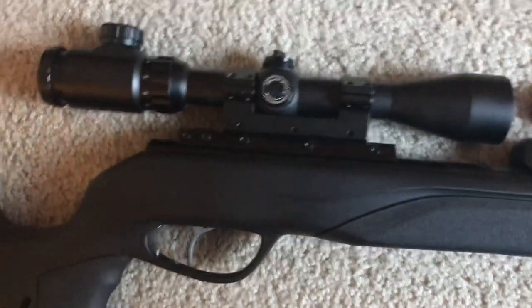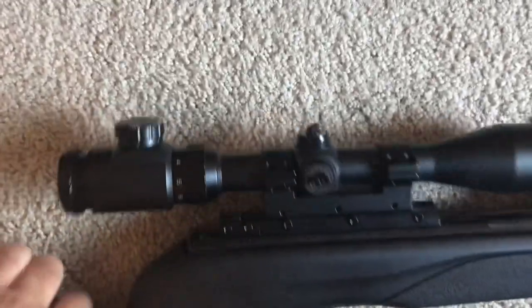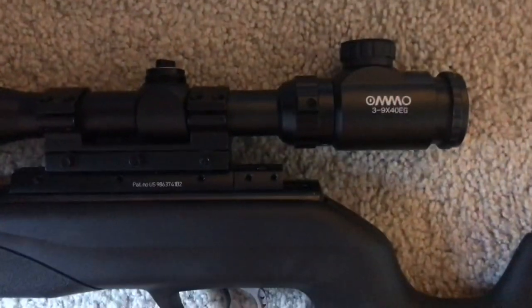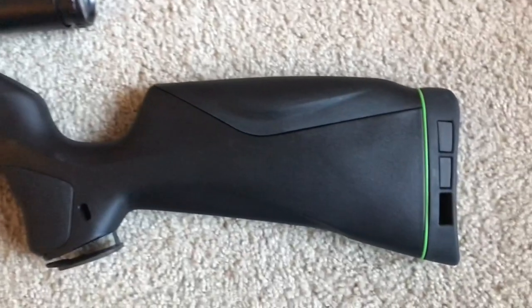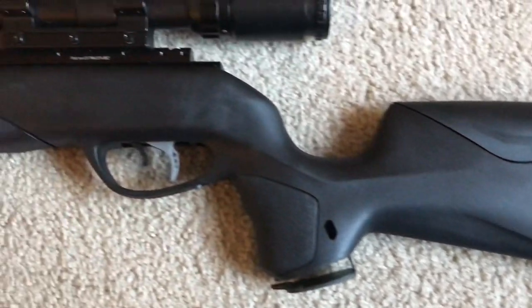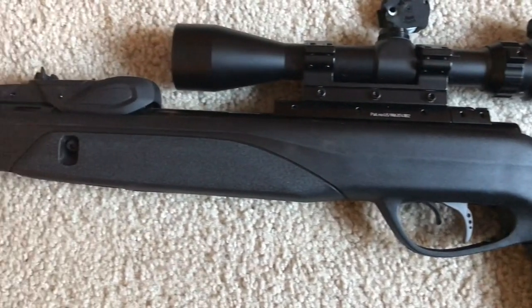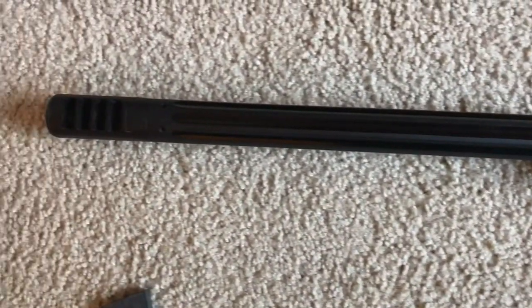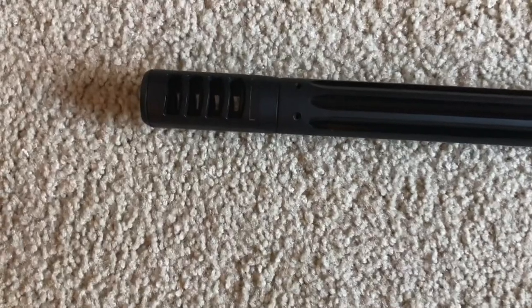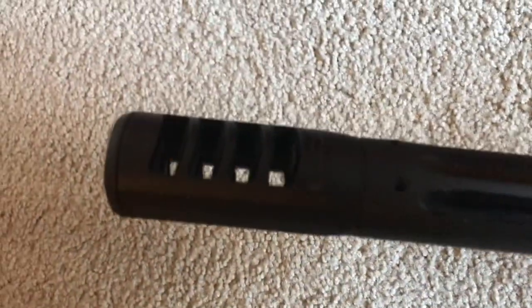I swapped on a different scope — this is an Omo 3x9x40 and I actually like it; it's got an illuminated reticle. Here's the other side of the gun — it's a good-looking gun with a synthetic stock. Here's the sound suppression system up front, and it's got a muzzle brake right there too.